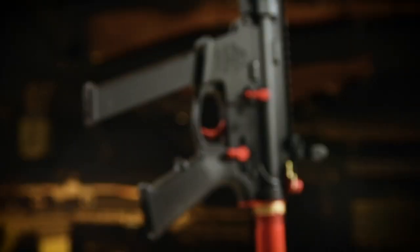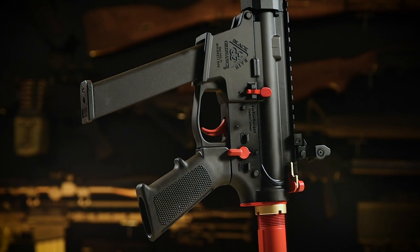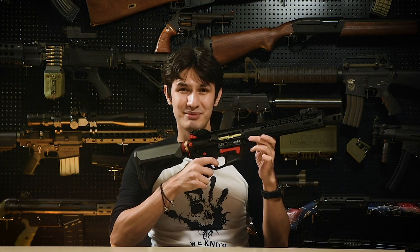And now for the receiver. The upper receiver is your standard, typical M4 GBB-type receiver, whilst the lower, the bolt catch, the fire selector, and the magazine release are, unfortunately, all right-hand only. The trigger, though, is pretty crisp — there is practically no take-up, and the reset is very noticeable, so that's quite a big plus.